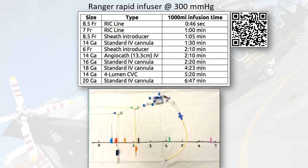Before describing the technique, let's look at IV access and how fast you can get a liter of fluid into a patient using a rapid infuser. A couple of researchers did an experiment where they used a range rapid infuser, pumped it up to 300 millimeters of mercury, and tried to pump in one liter of fluid using different types of angiocatheters, central lines, RIC catheters, and measured how long it would take.